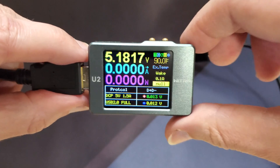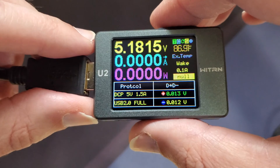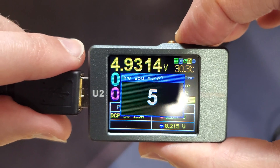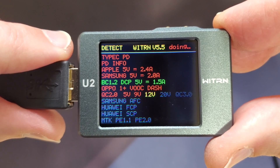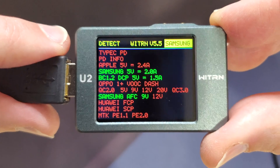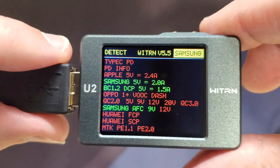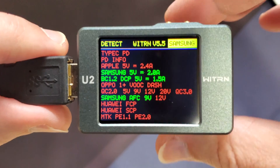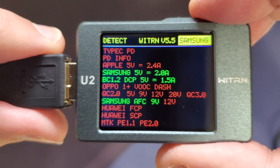To exit, hold the OK button and you're back. Now I'll plug in a Samsung charger and run the auto detection on that. As you can see, it identifies it as a Samsung charger capable of 5 volts 2 amps for quick charge. That's pretty cool — it's especially nice if you have a charger that doesn't have any voltage or amperage printed on it, because this will tell you exactly what it's capable of. Or if it says it's capable of one thing, it may actually be compatible with others too.